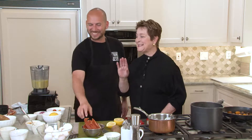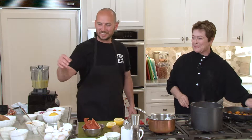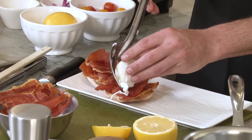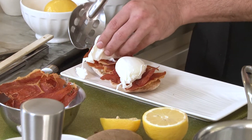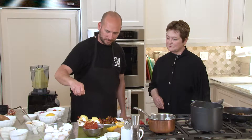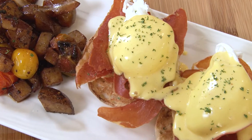Beautiful — I got a taste. It's really good. So now we build our plate: toasted English muffin, our nice crispy prosciutto, the poached egg, and then the hollandaise sauce. Oh, it's beautiful — it's napping those eggs to perfection. Our breakfast potatoes, and then just a little bit of parsley to give it some color. Chef, it just makes me hungry just looking at it. Breakfast is served. Thank you so much. Thanks for having me.